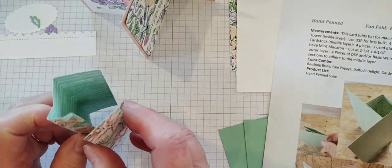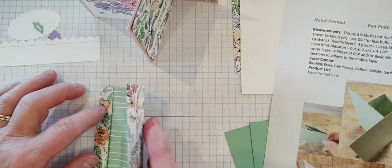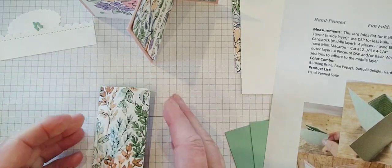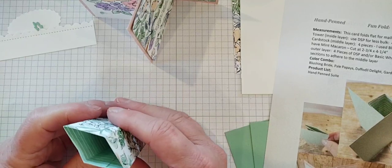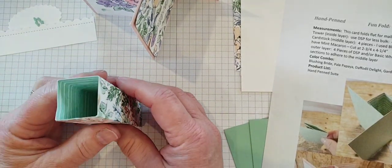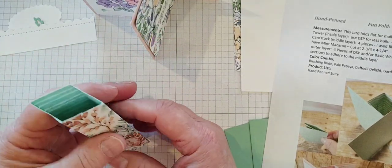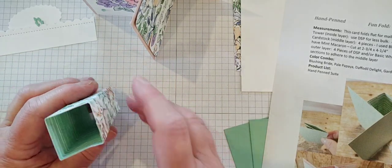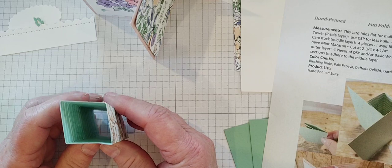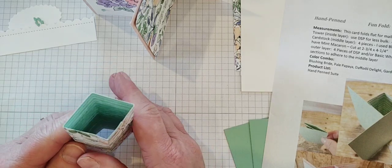Instead of trying to piece it together, the easiest way is to just fold it in half and then it will go right down perfectly onto that flap and give you your tower piece all ready to decorate. The outside of your tower is going to be completely covered, so you decide what you want for the inside. I chose to use the pattern piece, but if you want your floral piece on the inside, you can do that as well.